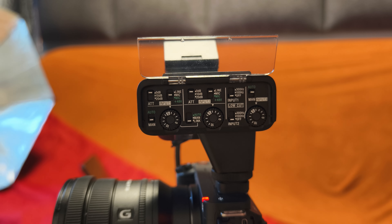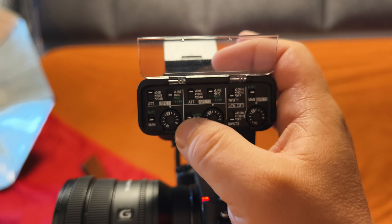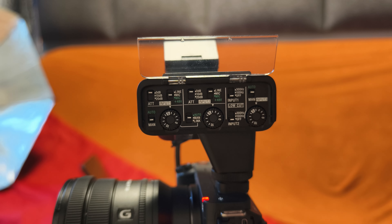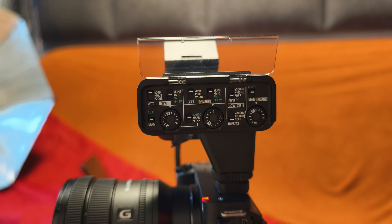We can control the left and right channel gain independently. I'm talking about gain — even if you have only one microphone connected to input one. If I switch to the main, then I can control it. Let me put it to zero — you should hear it. I'm recording in stereo, so you should hear it. There's a zero on the right channel, four on the left.